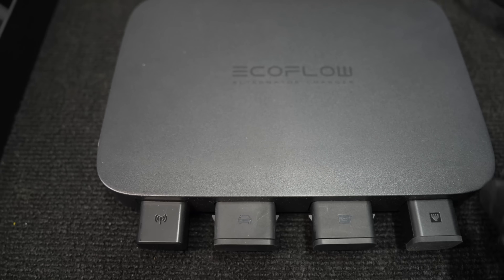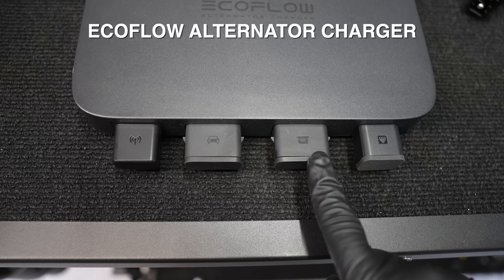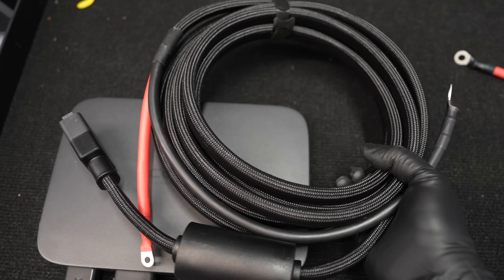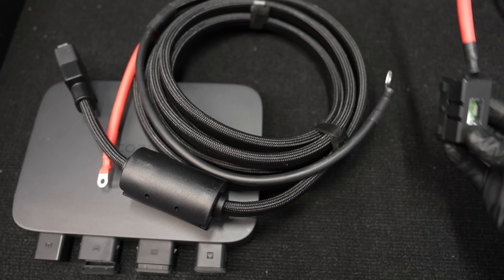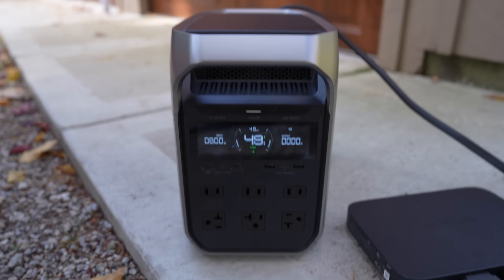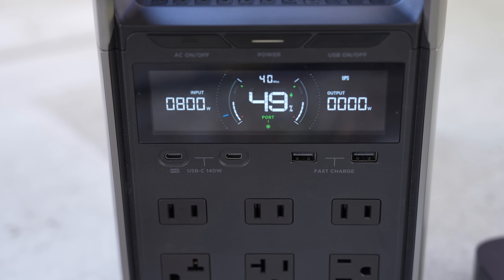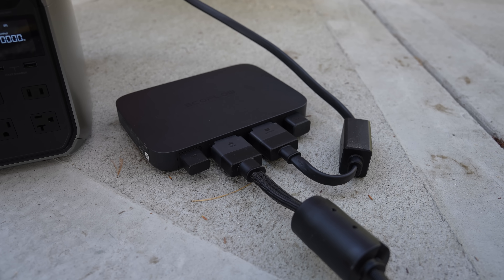Where Anker is severely lacking is that it does not offer an alternator charger. Many people use these units in RVs and campers, so EcoFlow's $400 alternator charger is a huge advantage. While driving or running your engine, you can get massive charging and combine it with solar at the same time — a significant edge for the EcoFlow in any mobile setup like a van or camper.